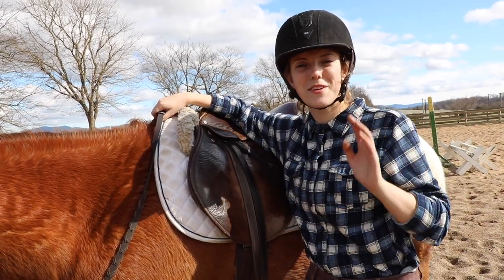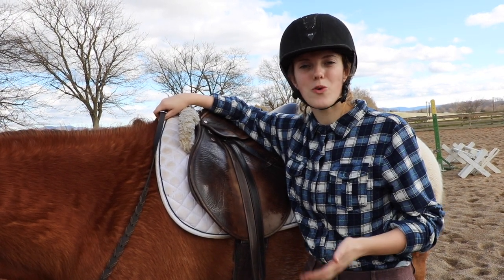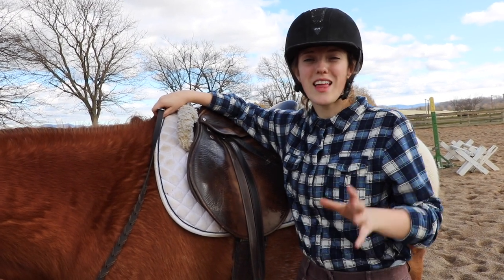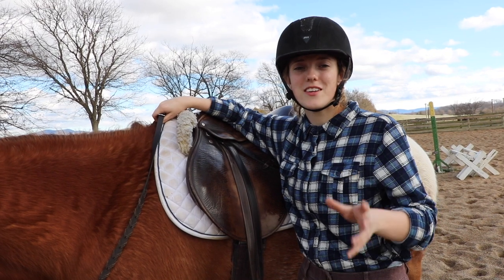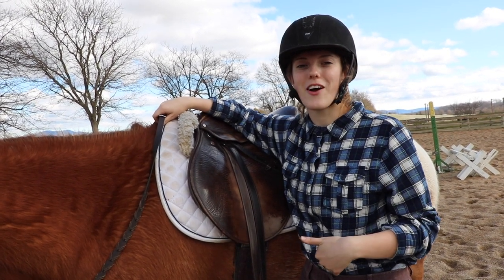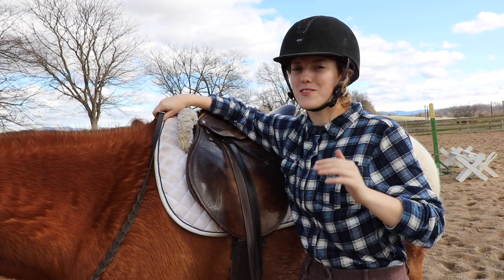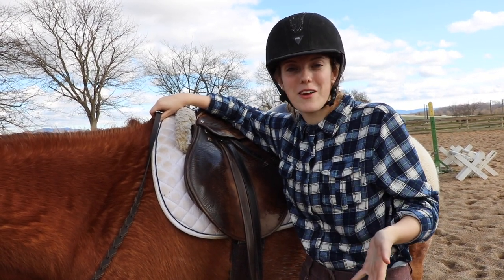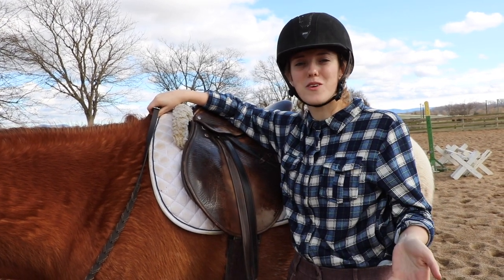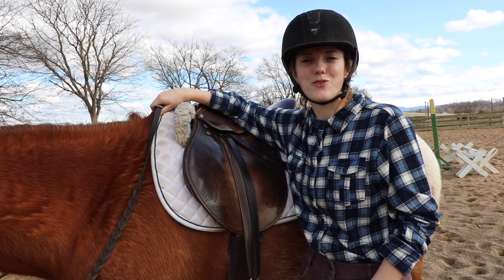A few tips for beginners: if you're uncomfortable mounting a horse, always have someone with you to hold the horse, supervise you, and walk you through the process. There are a lot of moving parts when it comes to getting on your horse and it's easy to get confused, so it's nice to have someone there. Also, always wear your safety helmet whether you're riding or just getting on — accidents can happen even when mounting. I've fallen off trying to get on and trying to get off a horse before, so always have your helmet on when you plan on riding.